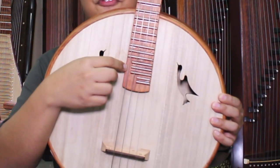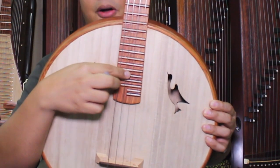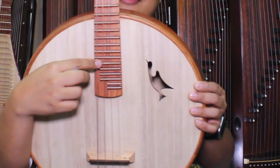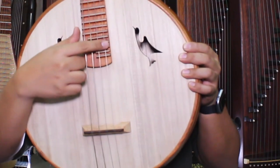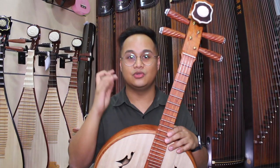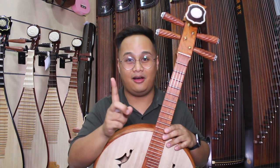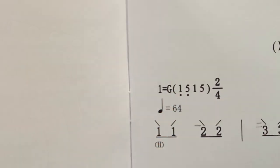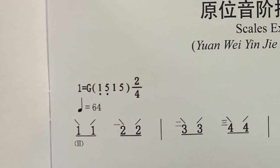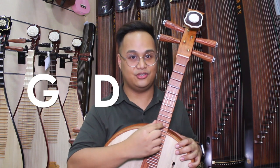The Zongran has four strings. The fourth string, or the thickest string on our right, is called the fourth string. And the one next to it is the third string, the second string, and the first string. Why did I start from the fourth string and not the first string? Because the standard tuning for Zongran, Liu Qing, and Pipa are usually given starting with the fourth string. So for Zongran, it's G, D, G, D.